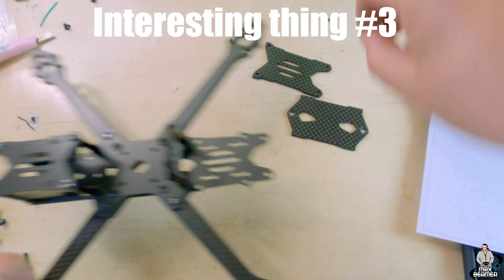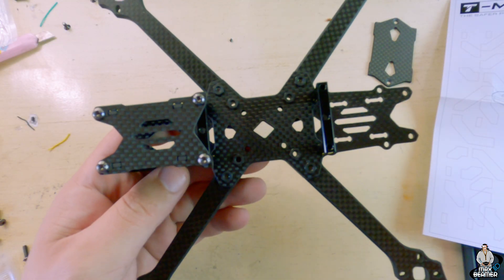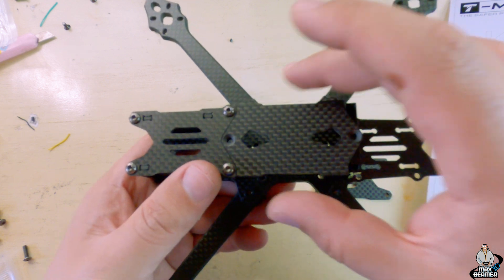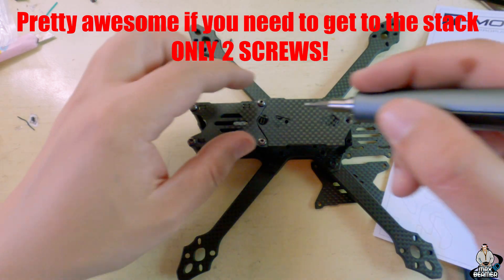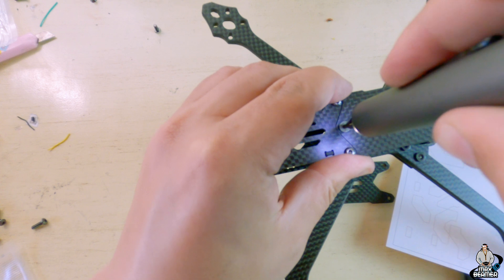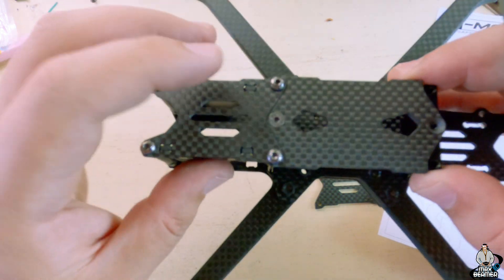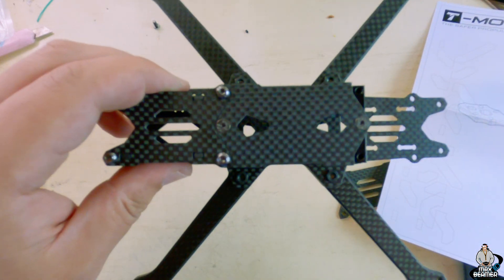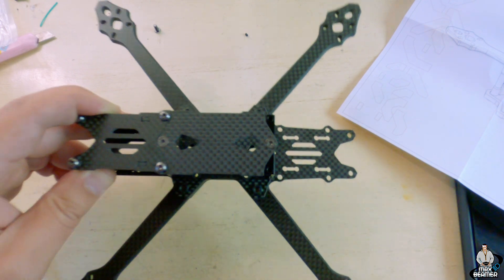Interesting thing: the top plate is in three sections. The middle section fits in like a puzzle piece and reinforces the standoffs, but since the bolt goes through the middle it is recessed — it sits completely flat so it doesn't touch your battery. You put your battery pad over it and you'll be above these anyway. This is basically going to go here — voila — after I put the standoffs back.